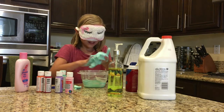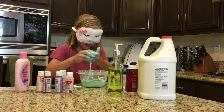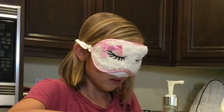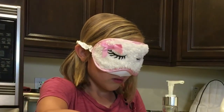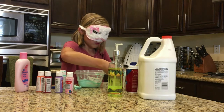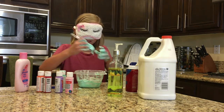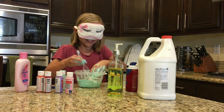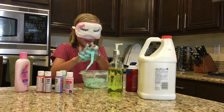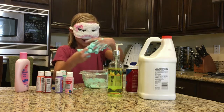Why did I pick this up? It's so bad. I really thought I was gonna be good at this, but I'm not. Oh no, there's so much slime on it. Oh my gosh, I thought that was about to hit. This is the worst slime ever, oh my gosh.